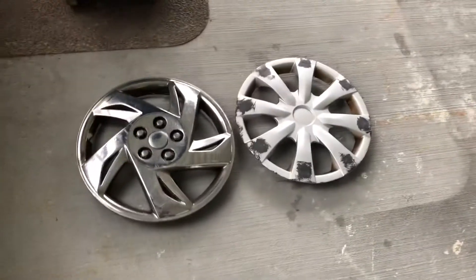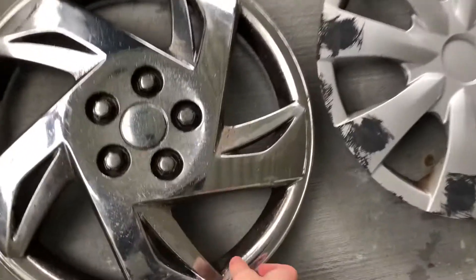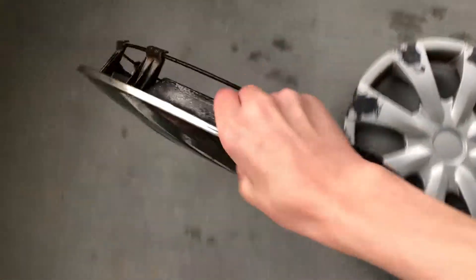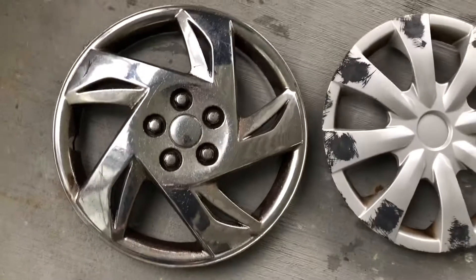Hey guys, today I'm going to be showing you all my new hubcap finds of today. So today I found another retro hubcap of what I would assume is maybe a Pontiac, like maybe a Pontiac 5 or something.